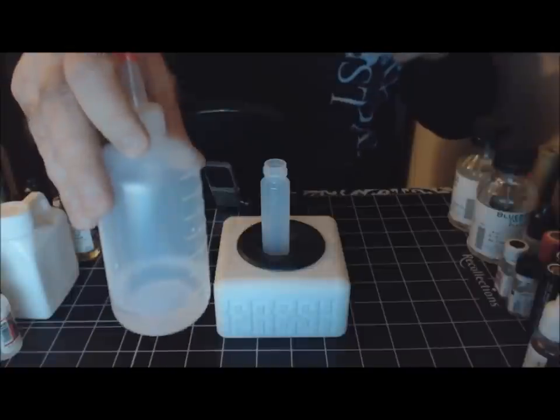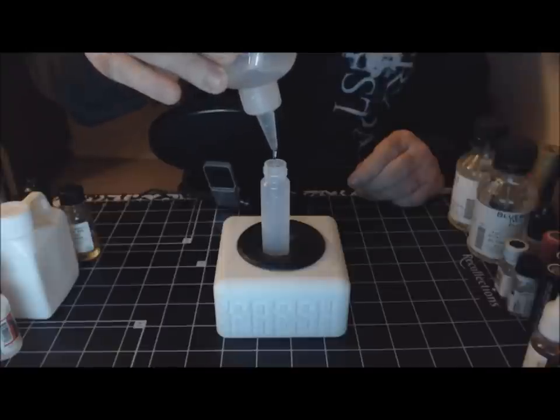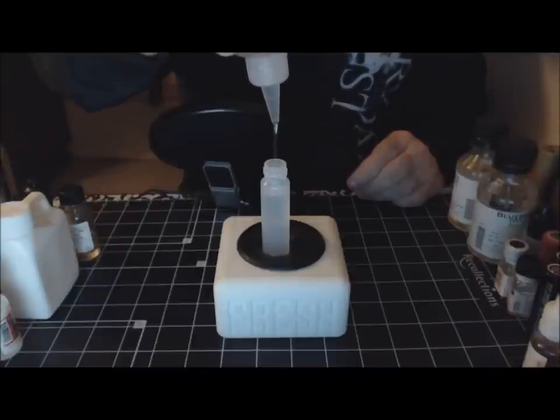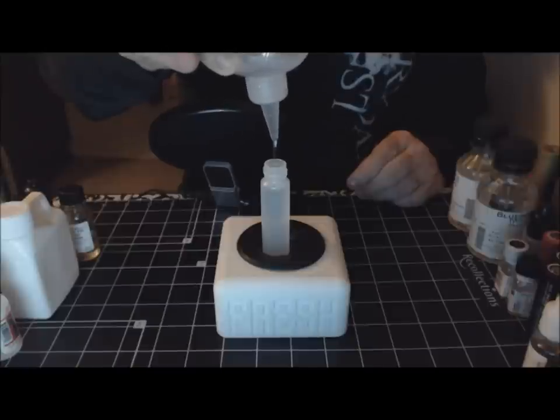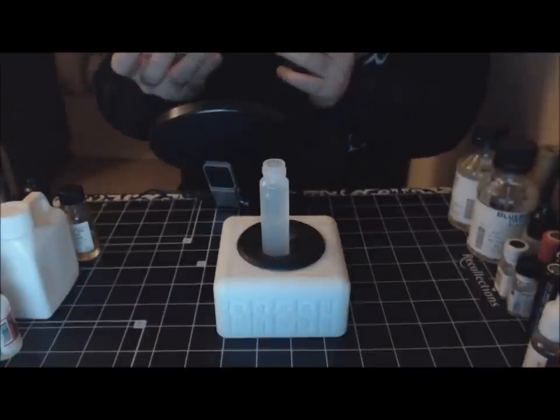And that is it everybody - next we're going to put in 25.2mls of VG. I know these bottles, I know what to do - I've got my VG right there. Hopefully there's 25.2mls in here - we should be fine. Right to the base of the neck on these unicorn bottles - there we go, one more drop got us where we needed to be.